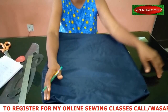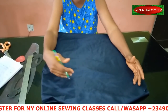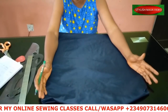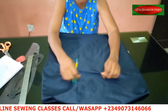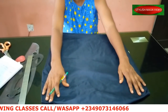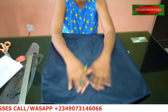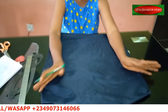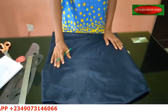Before we continue, if you want to register for my online classes you can see the number scrolling on my screen — just send me a message that you want to register and I'll tell you what it entails. Now let's get started. The fabric I'm going to be using is a very beautiful fabric, it looks like a satin. It's a sample fabric from a sample shop, about 1.5 meters — one and a half yards. I'm going to fold out my fabric now.